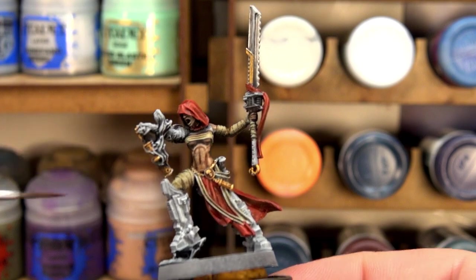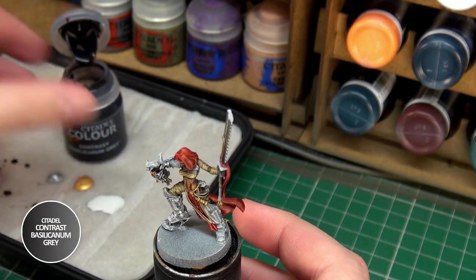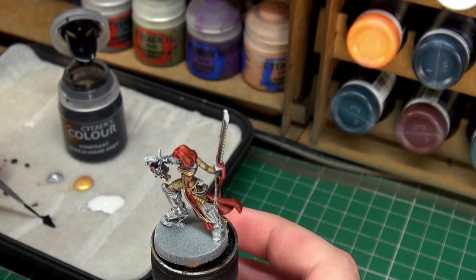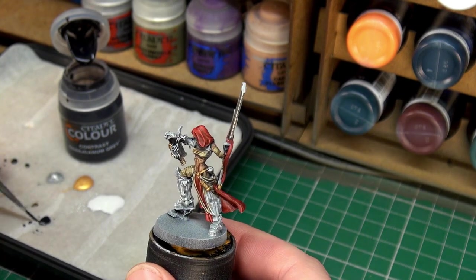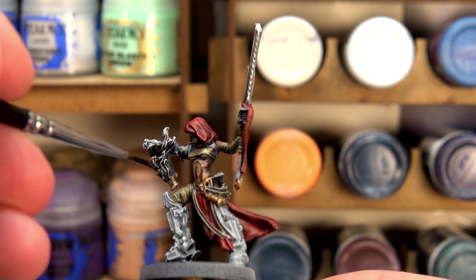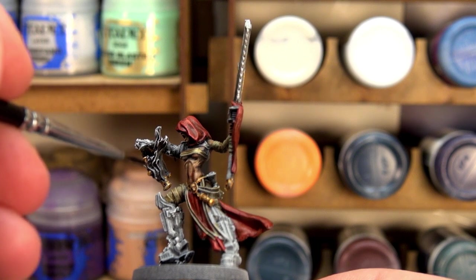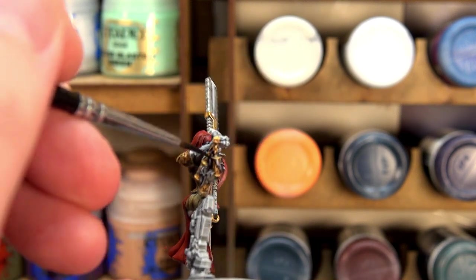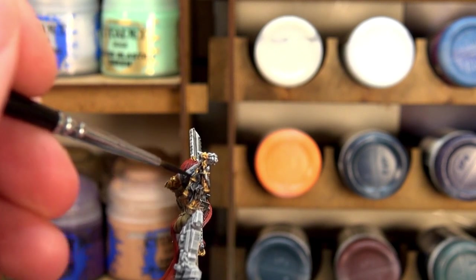The last step before the miniature is complete: we're going to take some Basilicanum Grey, put a little bit of that onto the palette. The aim here is just to paint in and give the smoke streaming out of these sensors just a bit more shade to them. And that is the last step.